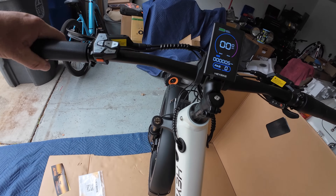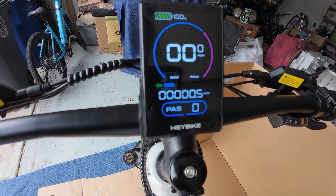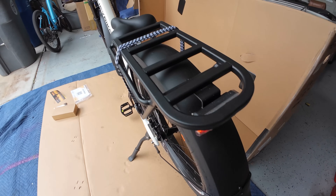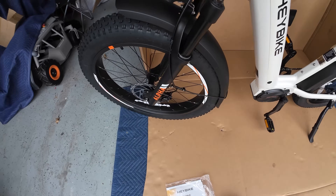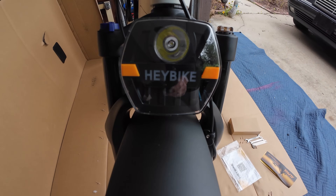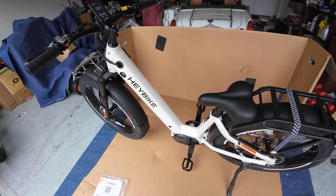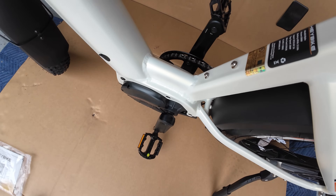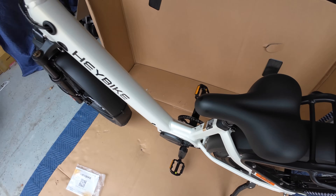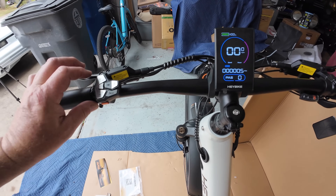I've just noticed something — you have turn signals, even in the front, and they have the Hay Bike lettering right there. These bikes are so advanced these days. We're focusing on the mid-drive system, which is going to be really fun to use. I'll get everything adjusted, and then we're going to take it for a spin.